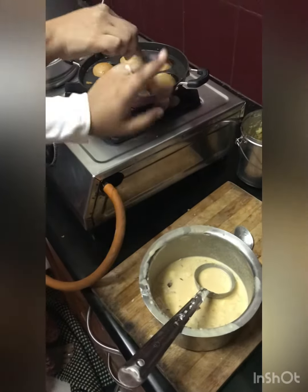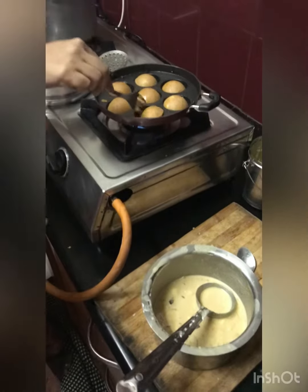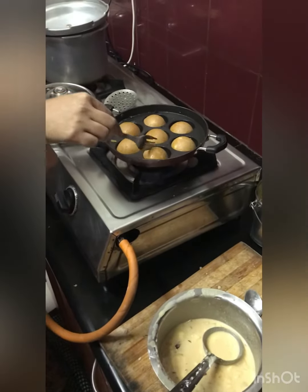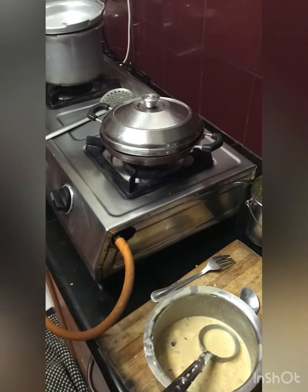You have to flip it like this — can you see how she is doing it? After another 50 seconds, you have to flip it again.